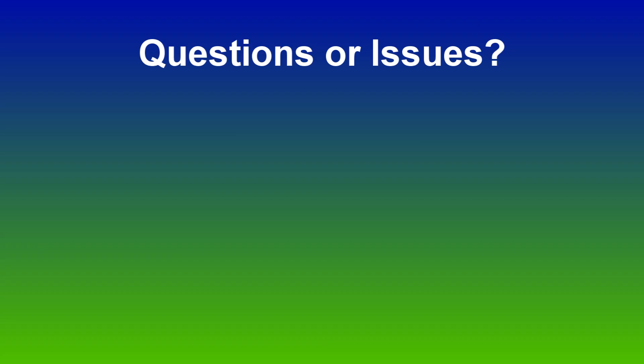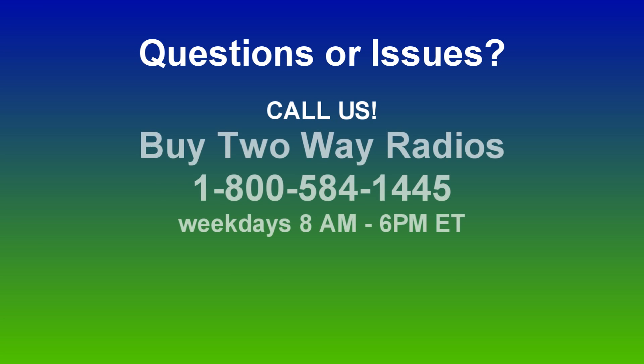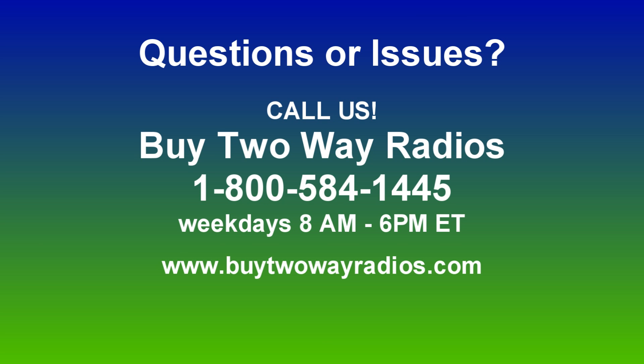If you have any questions or run into any issues while doing this to your radio, don't hesitate to give us a call at 1-800-584-1445 and we'll be happy to assist. I'll see you next time.